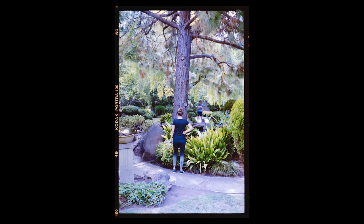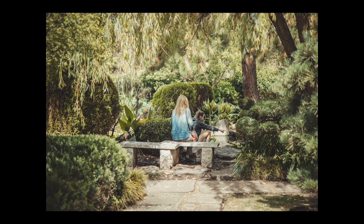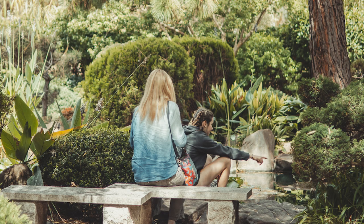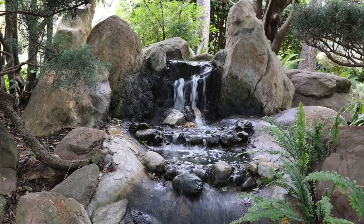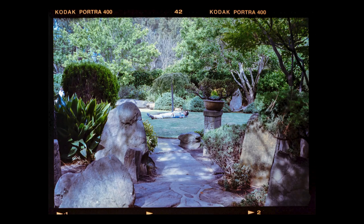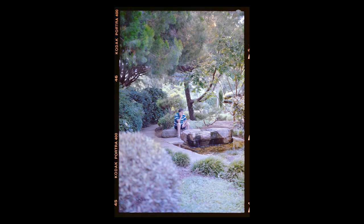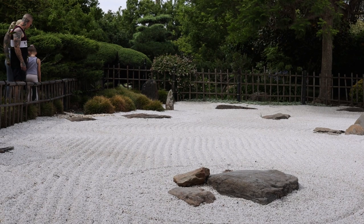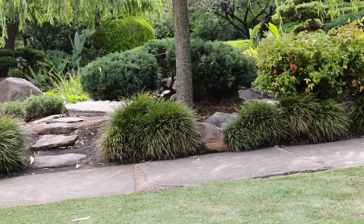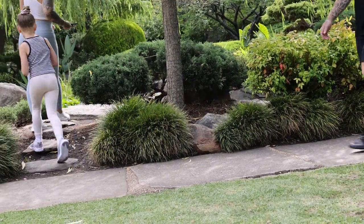I focus more on capturing people in the environment rather than landscapes. I find film is a great storyteller — it can't compete with the sharpness of modern digital sensors, but it has imperfections that just cannot be replicated digitally. Luckily, a lot of people enjoy walking around these gardens to relax, sit by the pond, and have an existential crisis, so I had the opportunity to add some human subjects to my photos. I always prefer to add some human elements — it gives the scene a sense of having been lived in, natural and unstaged.